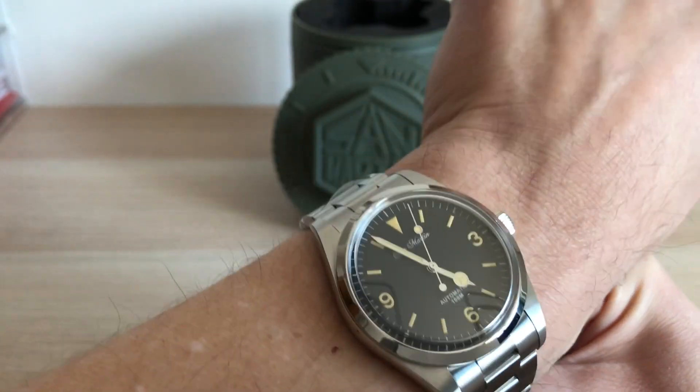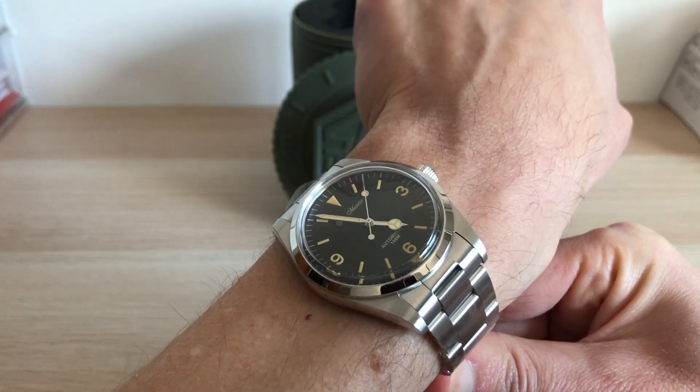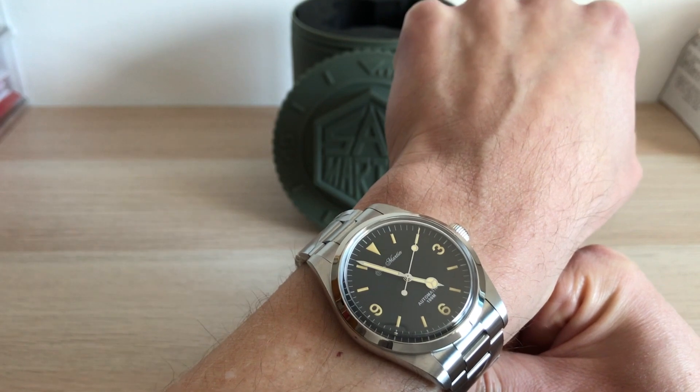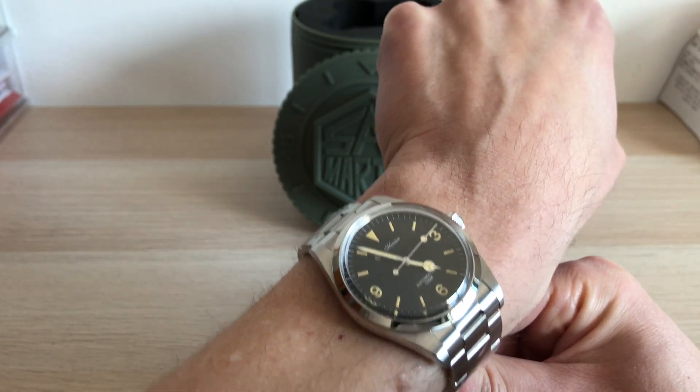Okay people, please make sure you subscribe to support my channel, and if you want to buy this watch, click the link in the video's description. I will read your comments about this watch as well. See you guys, have fun!